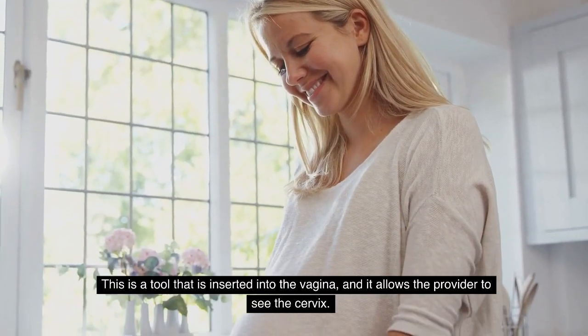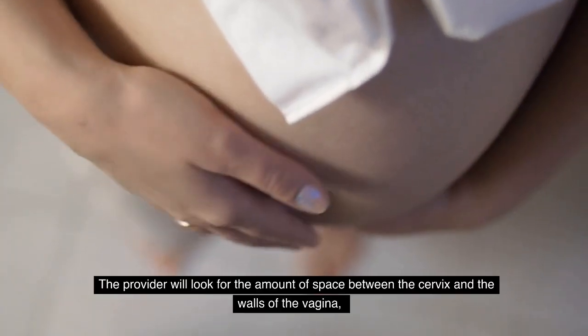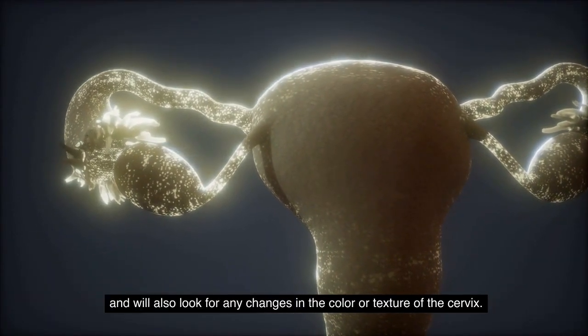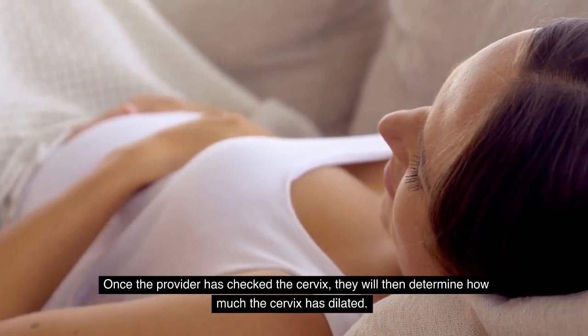The second way to check cervix dilation is by using a speculum. This is a tool that is inserted into the vagina and it allows the provider to see the cervix. The provider will look for the amount of space between the cervix and the walls of the vagina, and will also look for any changes in the color or texture of the cervix.